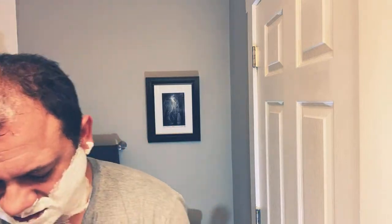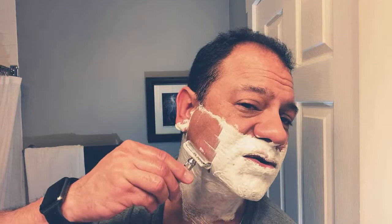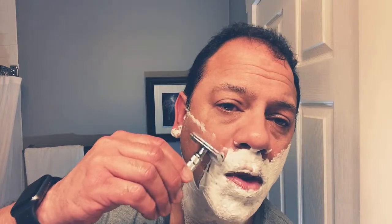Who wants which razor first? Alex says Heritage, and we're going with the Heritage. Let's go with our 30-degree angle, approach the face, and go with short strokes. Very, very nice. You've got two sides of a double edge — you can choose to use them. Some folks only use one side, but you've got two sides, you might as well use them. That's very, very nice. You hear the feedback, guys? I'm going to shut up and let you hear the feedback.